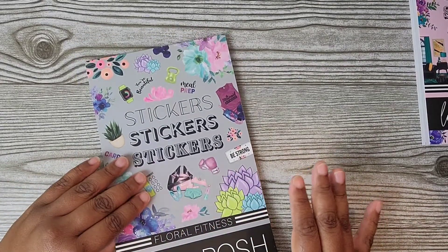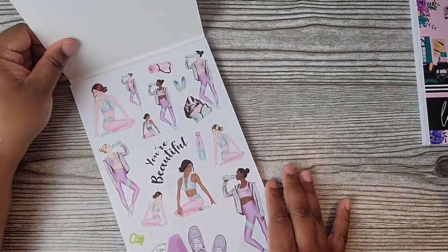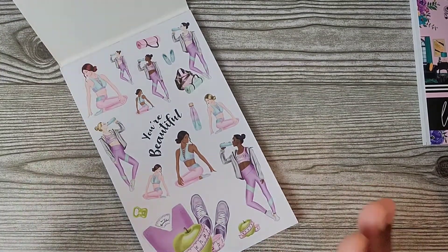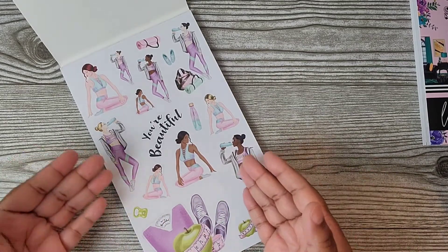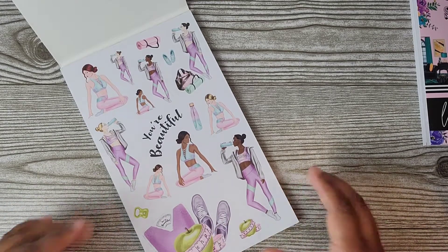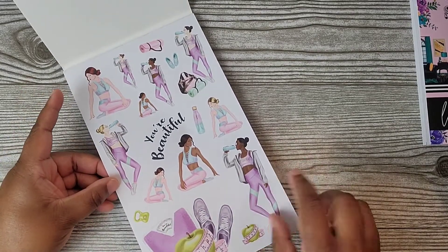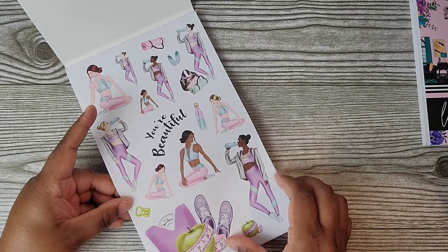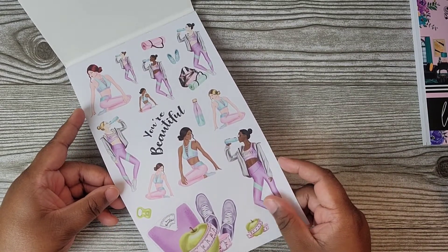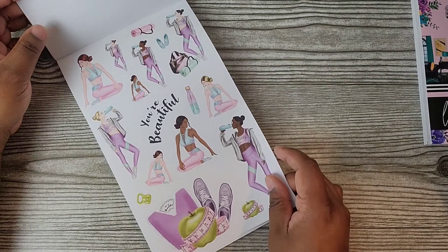This is fitness stickers with the florals. You guys already know florals are my vibe — that's what I do. So when I saw this I was like yes and yes! This is another reason why I wanted to switch over to vertical, because as you can see, these stickers would be very hard to use in a horizontal fitness layout.